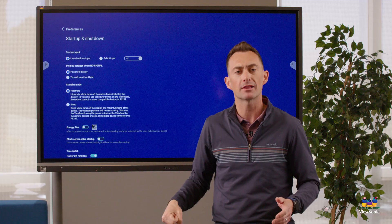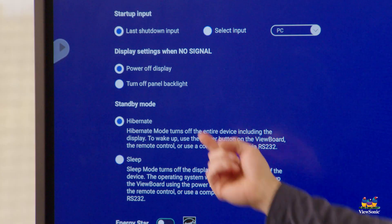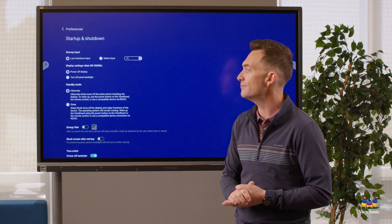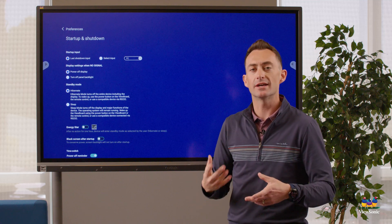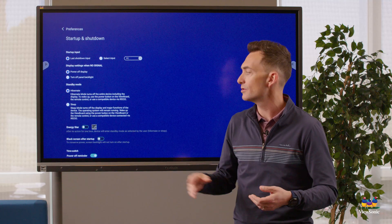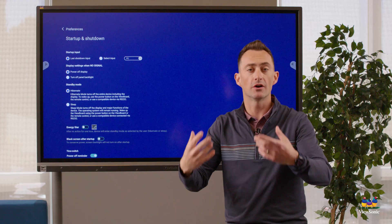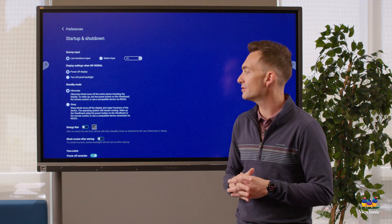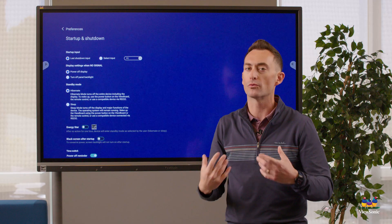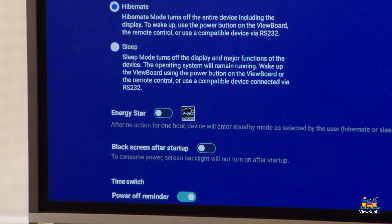By default the board will turn off completely if it detects no signal — so if you unplug your laptop and get the no signal screen, after a certain amount of time the board will turn off. You can change that setting to just turn off the backlight instead, which is good for saving energy. The standby mode also matters: hibernate mode is a full shutdown that turns off major system functions but allows remote wake-up, while sleep keeps the board running and consumes more power — so hibernate is generally recommended.